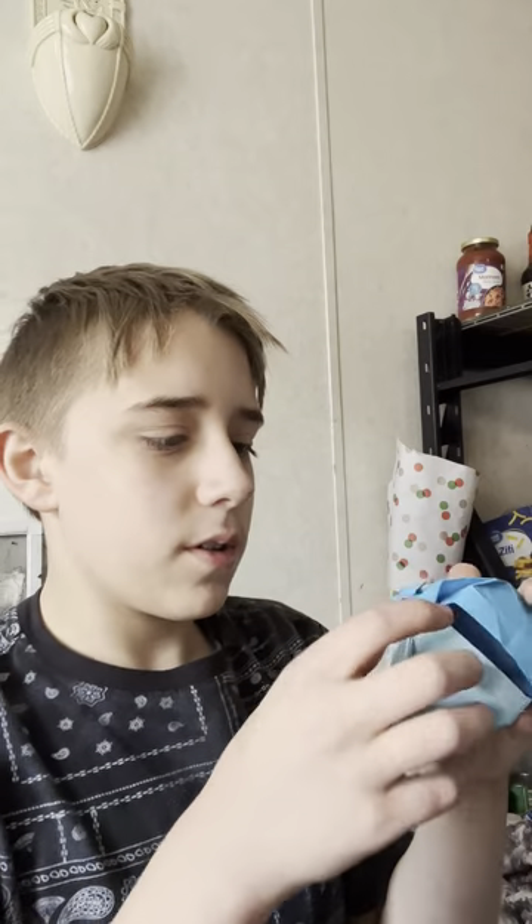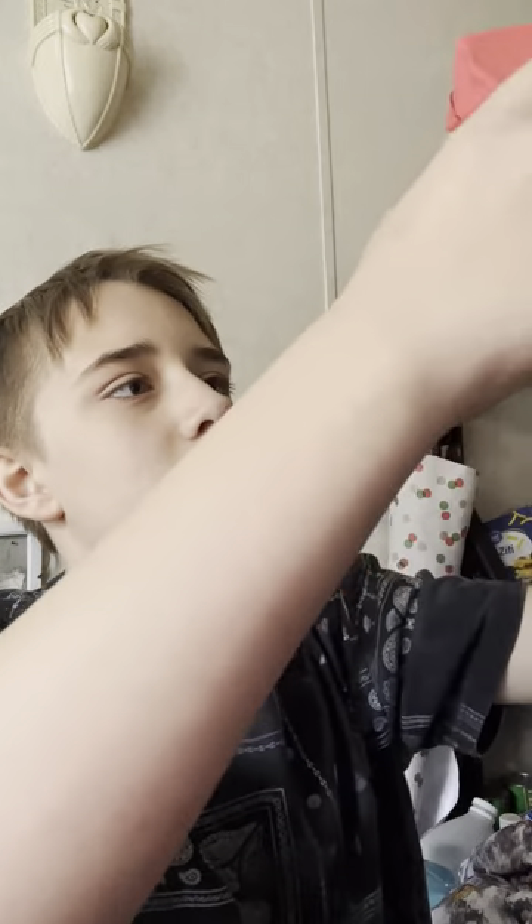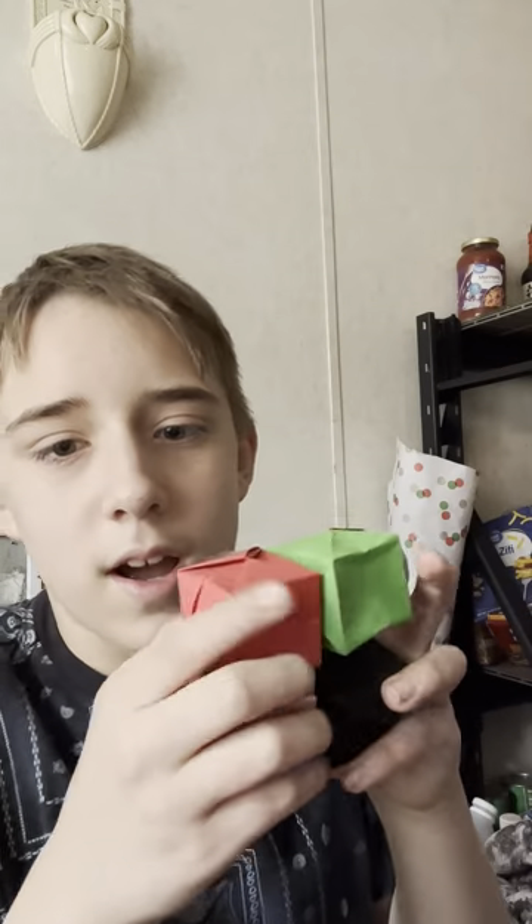Coming in first, we have the Pokeball — yeah, really cool model. And then next, this is my own design, it's the Mini Infinity Cube. It moves a little bit differently.